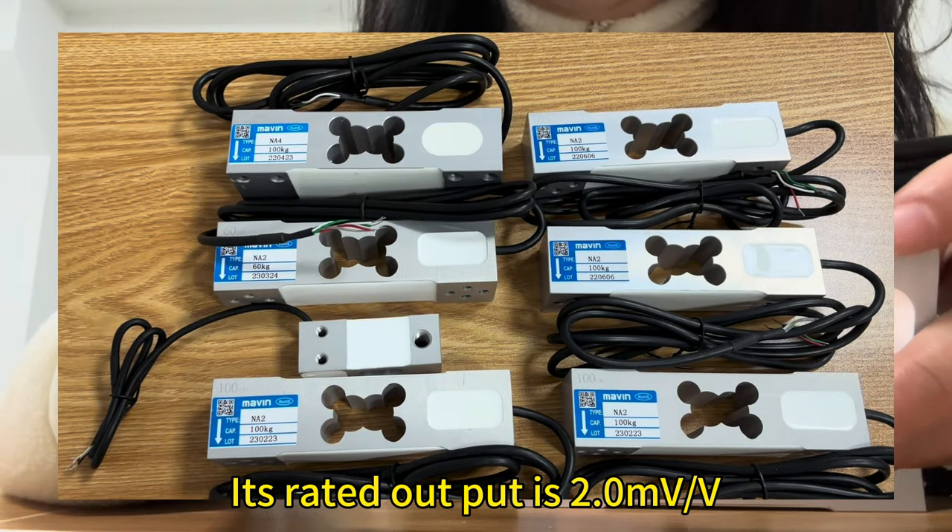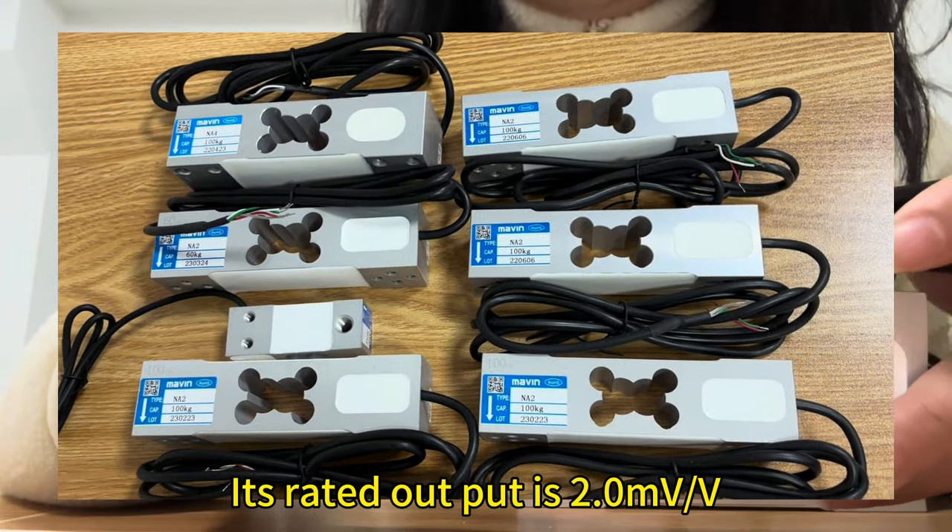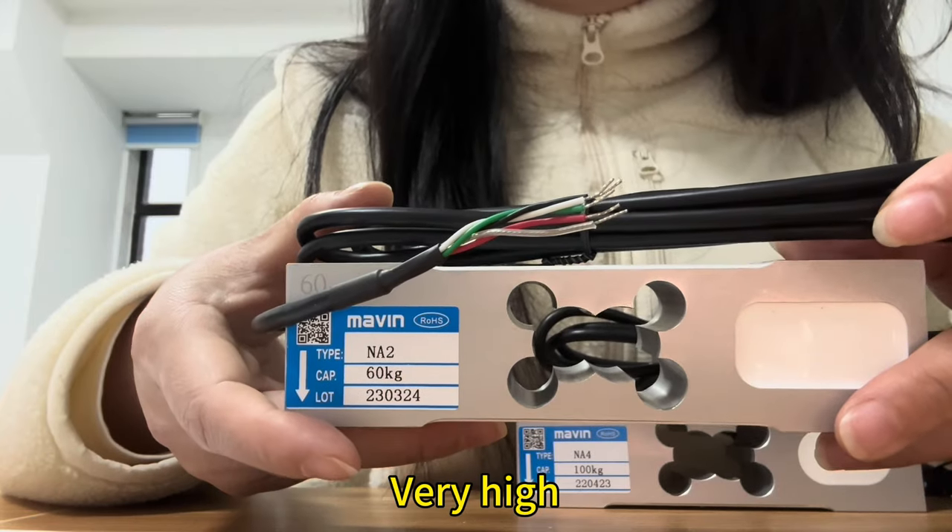Its rated output is 2 millivolt per volt, very high.